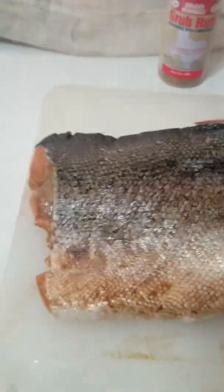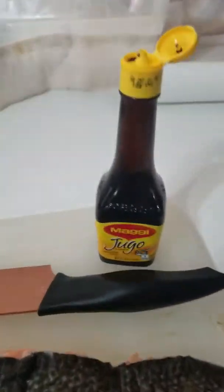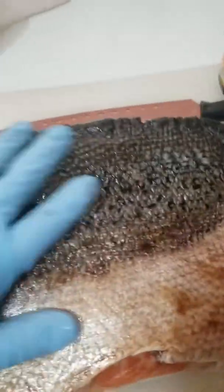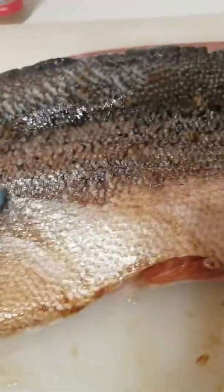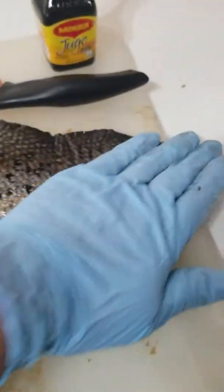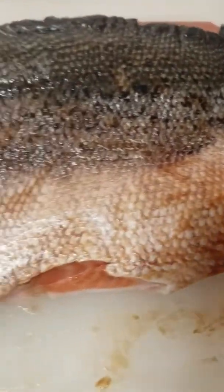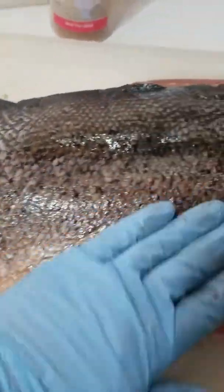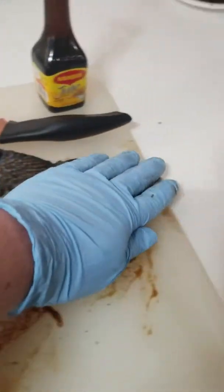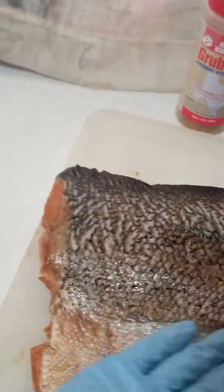First things first, I'm actually using the Magihuro here to actually rub this down. And as you can see the color of the salmon now — you got the little brown texture there. So that means it's going through the meat. It's looking pretty good. Let's go ahead and do the other side.